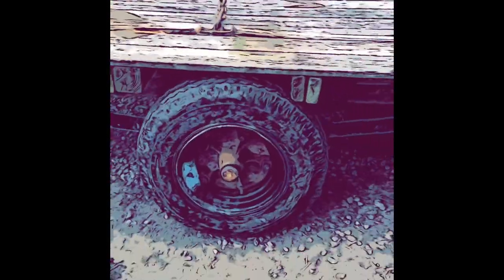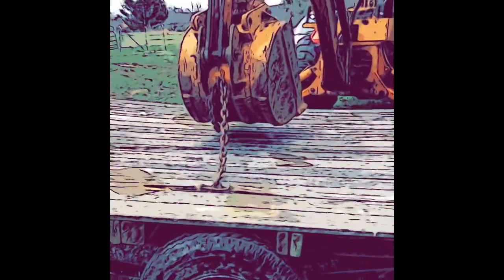Thankfully I bought this huge log chain at the auction with the trailer to get it down. Man, this thing's beefy. All right, we're down — cool.